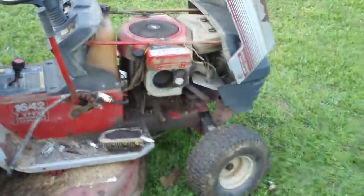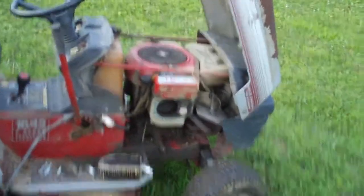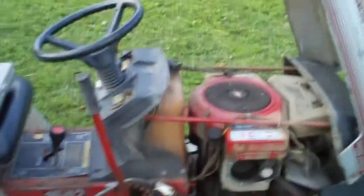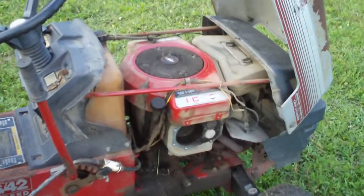Look at that piston on this cylinder — it doesn't do anything at all. It doesn't move at all. Pushed it back and still nothing. That's gotta be a bad connecting rod.